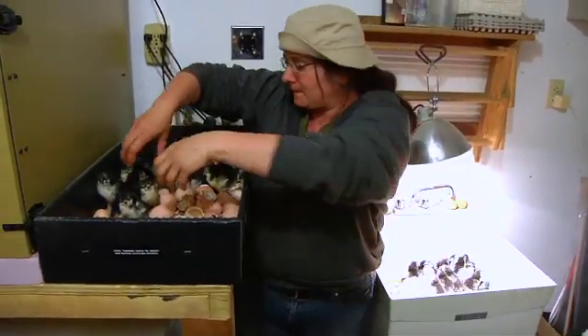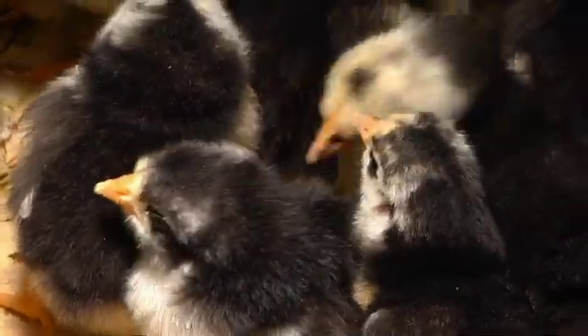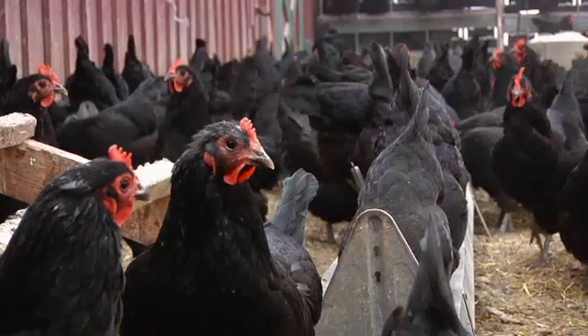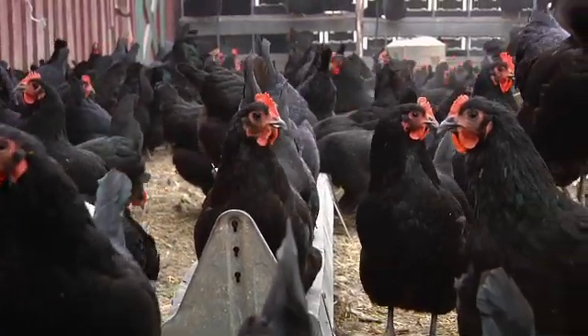When you buy layer chicks from hatcheries, commonly all the male chicks are just thrown in the trash. They're not utilized for anything, and I didn't really like being a part of that. So by breeding our own, we process the cockerels as fryers and we can raise our own pullets, and it brings it all back to the farm, which I really like.